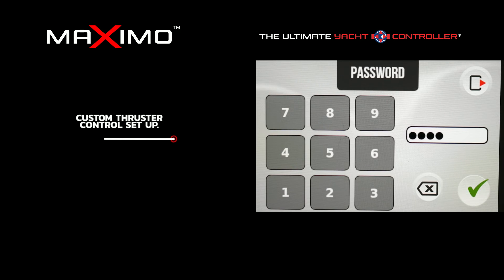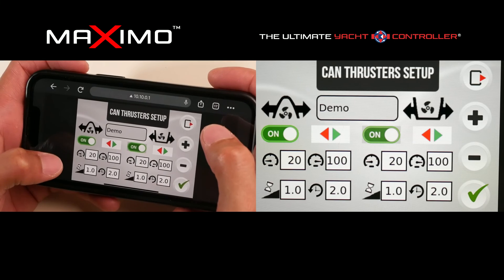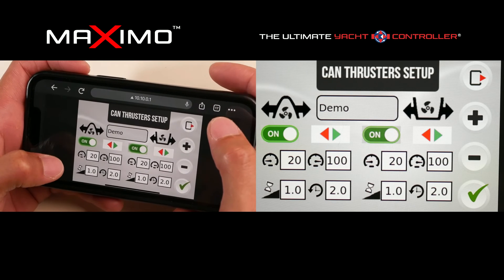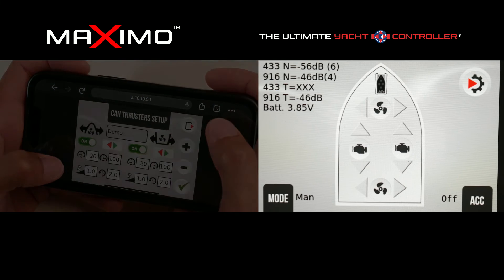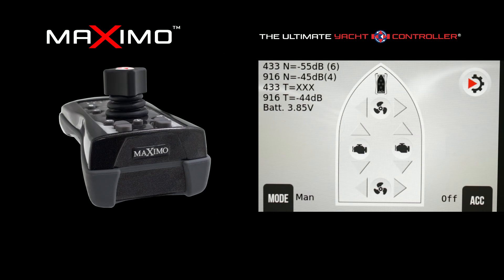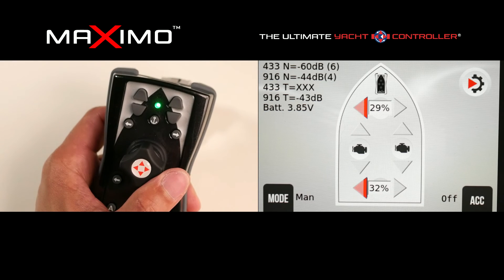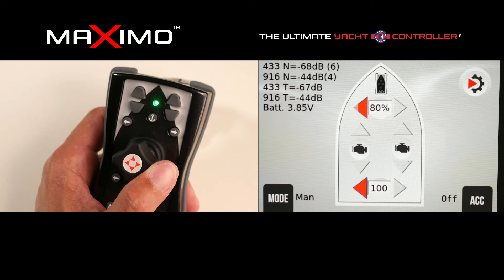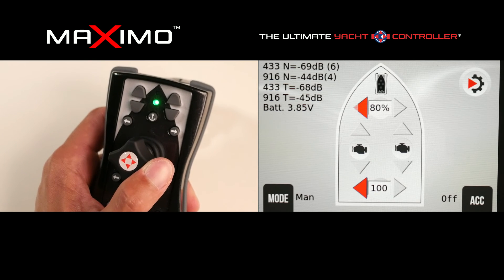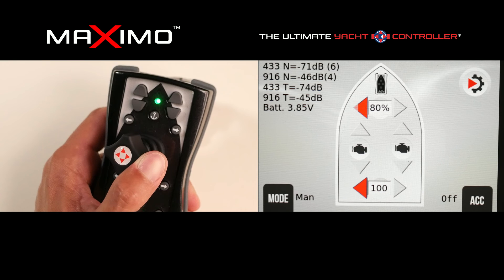For example, at the stern I'll keep it at 100% and at the bow I'll decrease it to 80%. After completing those real-time modifications — 80% to the bow and 100% to the stern — when toggling the wireless joystick to the port direction, you still have proportional control, but pushing all the way over gives 80% at the bow and 100% at the stern to ideally produce more side lateral movement.